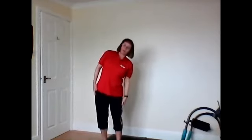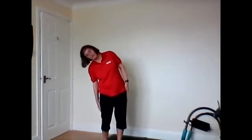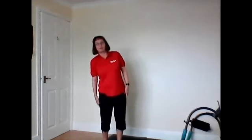Deep breath in. Breathe out. Take it down to the right and stretch down. Hold it. And back up. Breathe it in. And down to the left. Keep your shoulders out if you can. A little stretch. And back up again. Breathe it in. And down to the right. And back up again. Breathe it in. And down to the left. And back up. Take your shoulders round and draw into your spine.